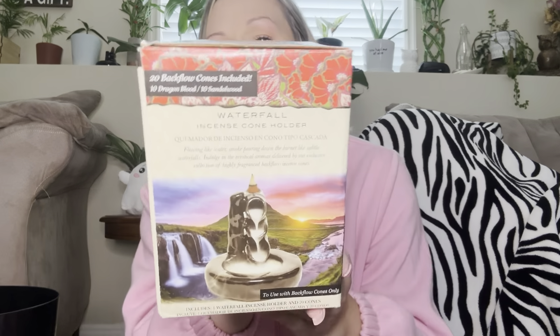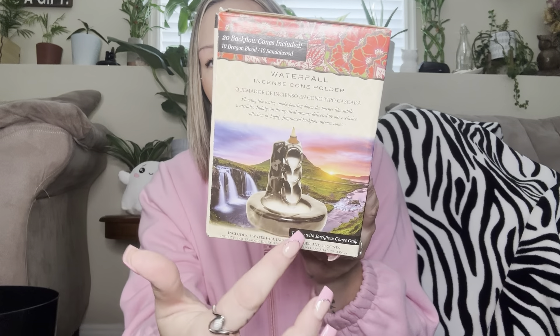If you see this, yes — grab it. It's a waterfall incense cone holder, basically like a backflow incense burner. You put the little cones on top and the smoke from the cone does this little waterfall effect. You get 20 backflow cones — 10 dragon's blood and 10 sandalwood. This is a great deal. I've seen stuff like this at Walmart for way more. If you're into incense and things like that, grab it. It's such a good deal for $1.25 and it works great.